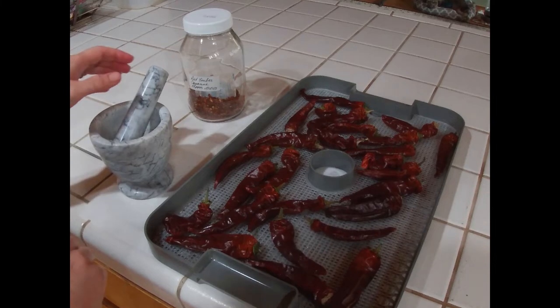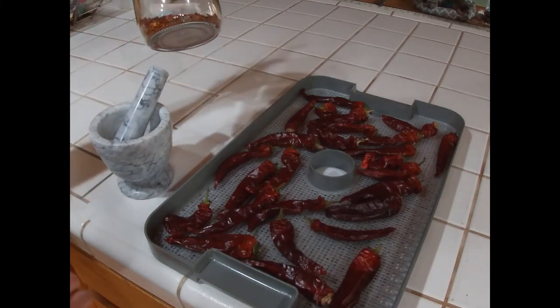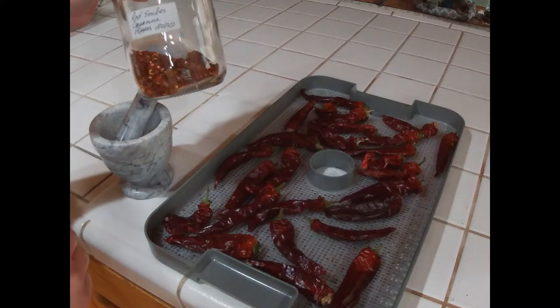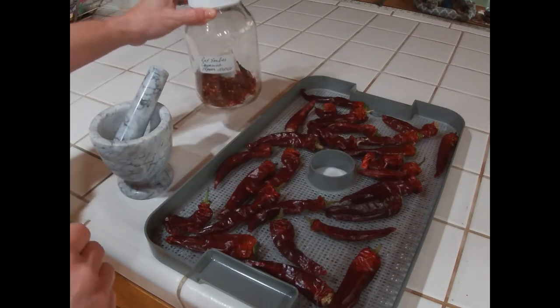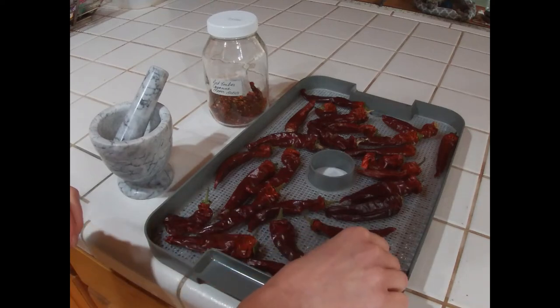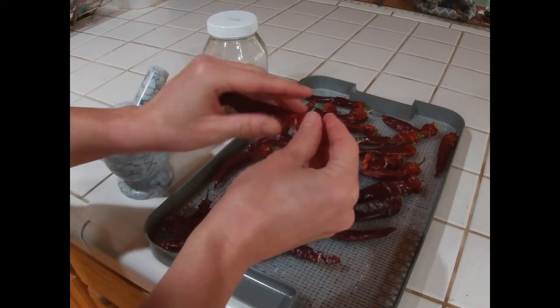Peppers are finally dry and I have a glass container here where I collect them, and there is a desiccant package inside just to be on the safe side. Really all there is to it now is just to pop the lid off.